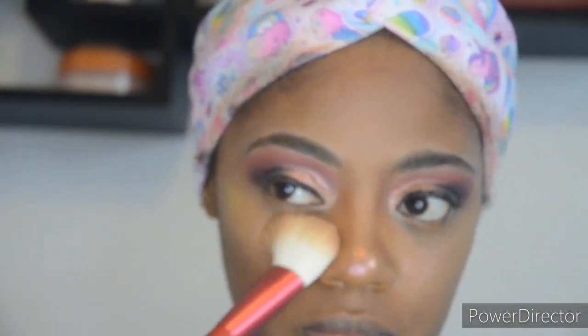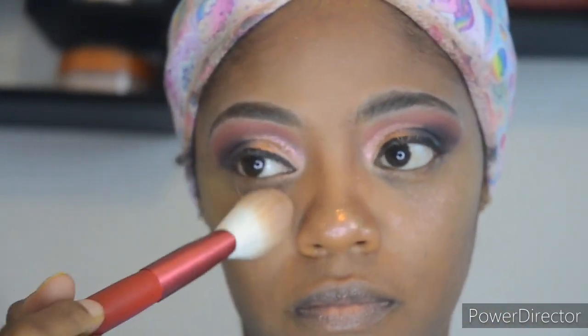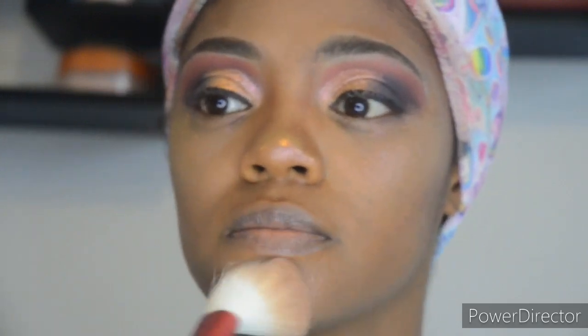I'm going back in with that Classy Couture pigment color to create a highlight. I didn't want to go too dark or too bright because I had big bold lashes and a nice bold eyeshadow look, so for the lips something had to turn down.